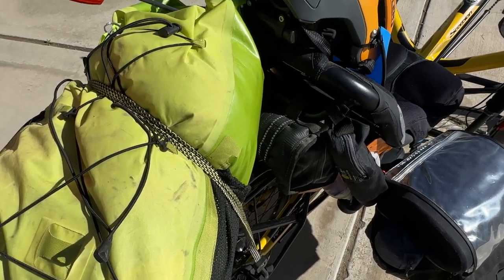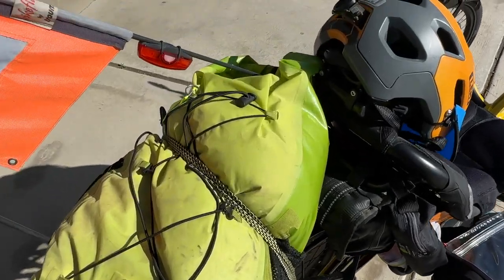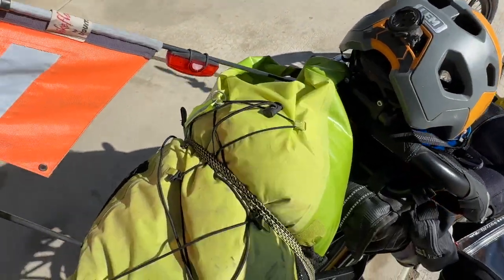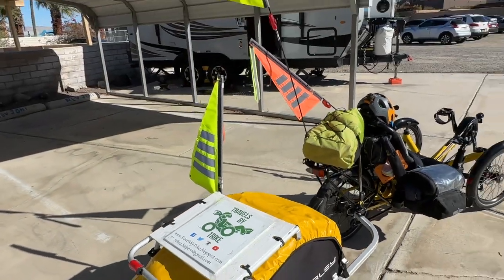Here is an insulated cooler bag — I have hard-boiled eggs, some berries for my oatmeal in the morning, and a Tupperware full of leftovers. I want to show you something about my helmet: on the inside I keep a laminated piece of paper with my name, date of birth, blood type, allergies, medications, and emergency contact, in case that is ever needed.